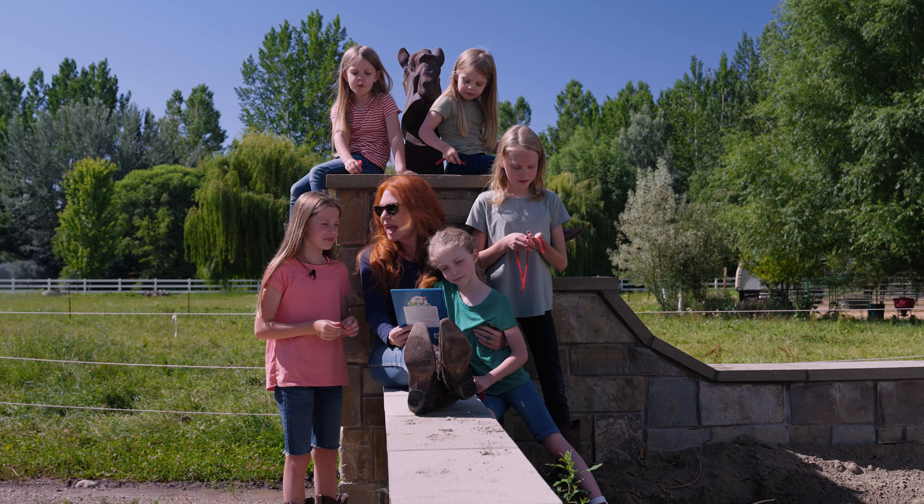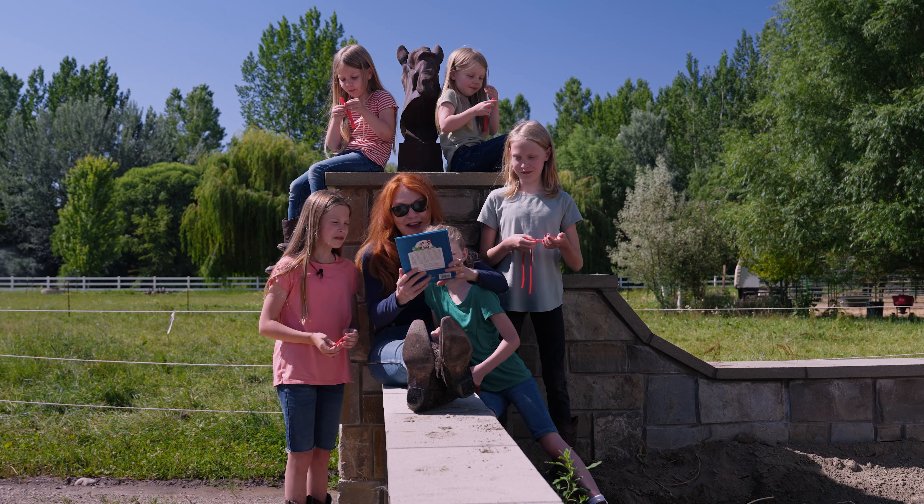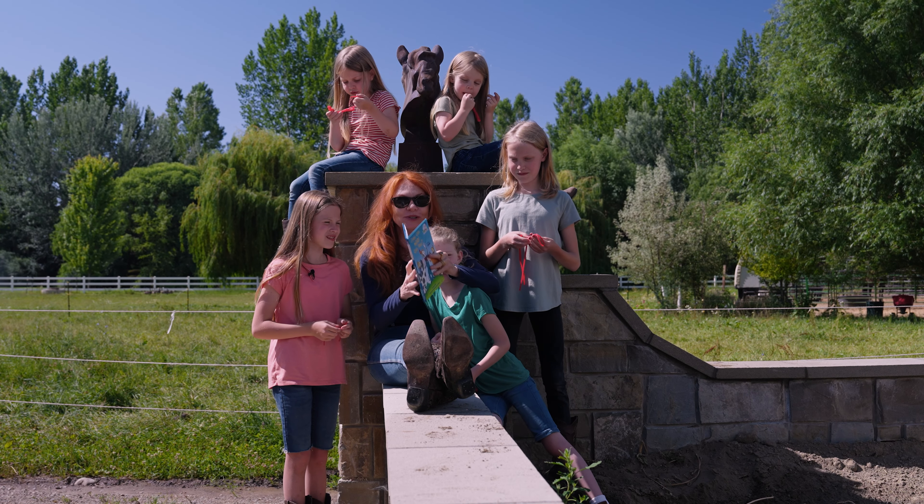Cows can moo. Can you? Moo! By Dr. Seuss.